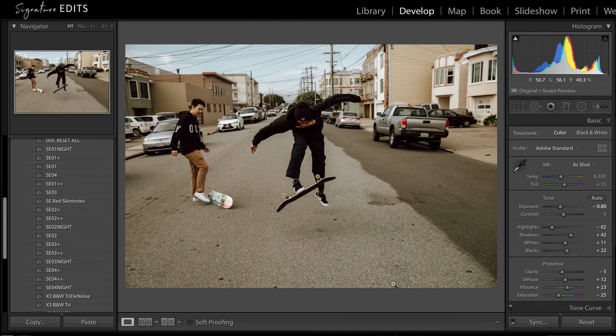That is the new Signature Edits Genesis Preset Pack. I hope this was helpful — don't forget to like this video, subscribe for more great content and training, and I'll see you in the next one. Take care.